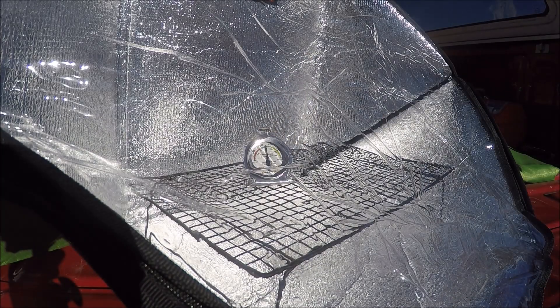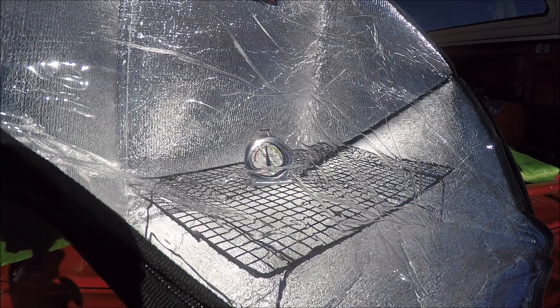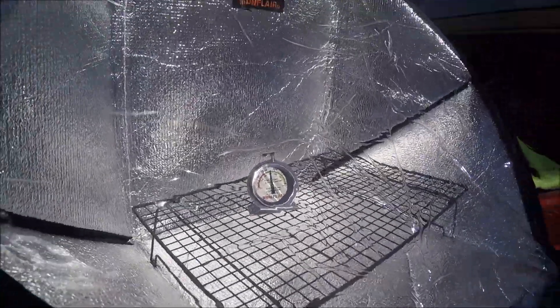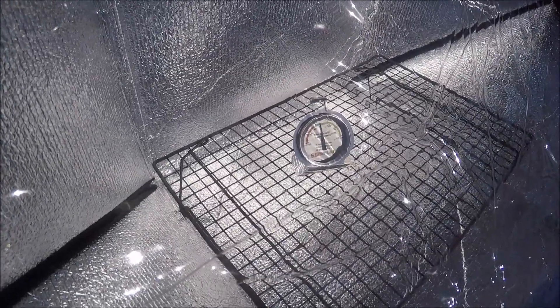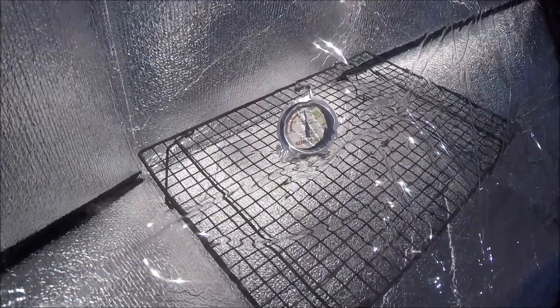Alright, here we are at five minutes. It appears we're up to about 175 degrees. So it's gone up well over 100 degrees in just five minutes — that's pretty nice.